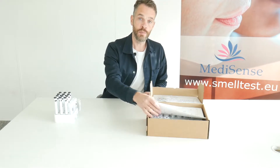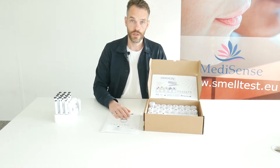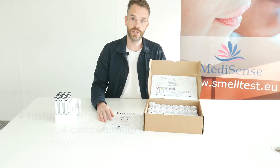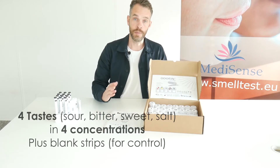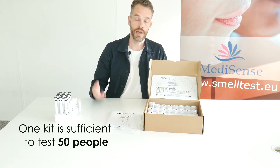The most complete kit is shown here, which is the taste strips kit with four different tastes in four different concentrations plus the control taste strips. These basic tastes are sour, bitter, sweet and salt.